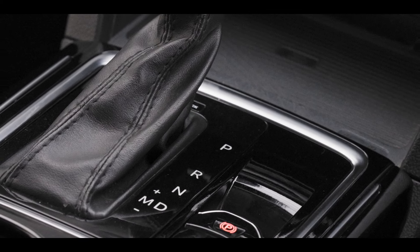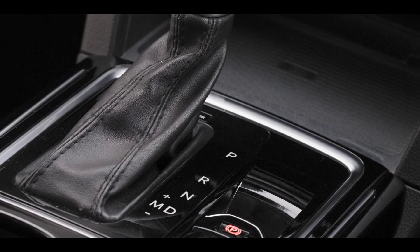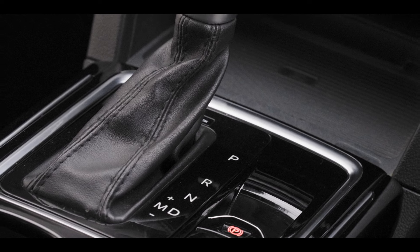R, N, D are inscribed beside the gear lever. P denotes park, R is for reverse, N is neutral, and D is to drive.